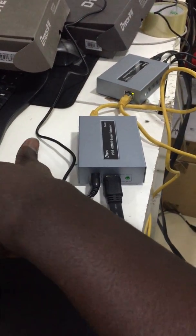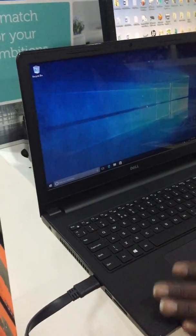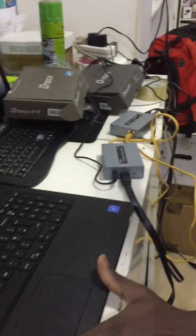Now guys, let's see if it works. The laptop is on, and it should reflect on the monitor. Bingo, there we go!